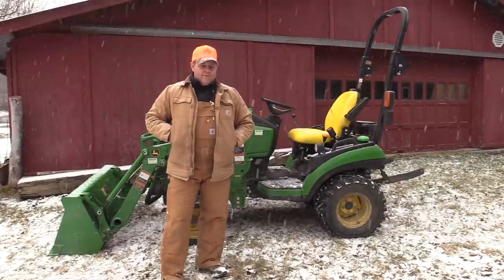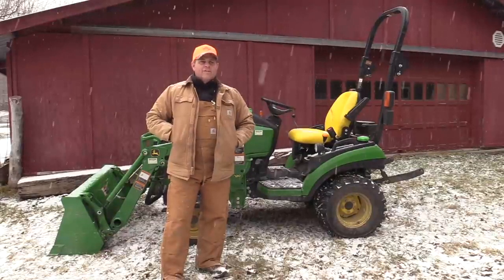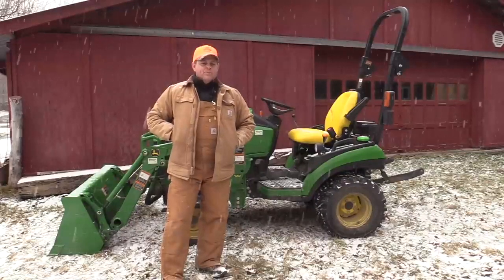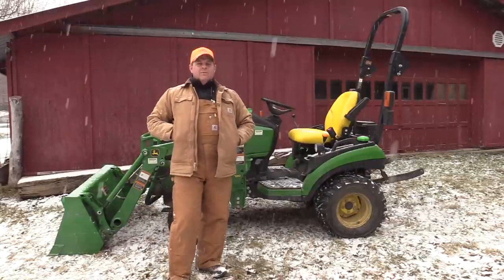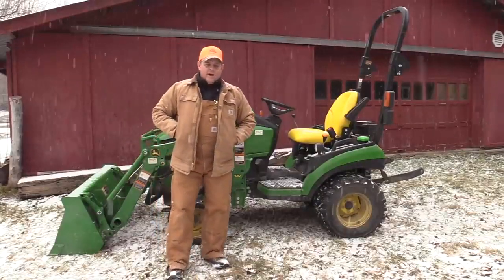My goal is to grow some big bucks back there on the habitat Oasis, and I want to change out a few cameras on some trail cameras. I also found a trail I want to watch to see if we had any big bucks make it through the season — a couple things I'm going to go do along those lines. But what I plan on doing today with the 1025R is talking about tractor tip overs.